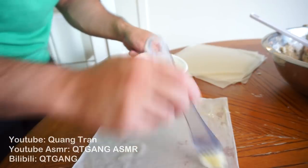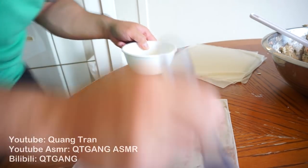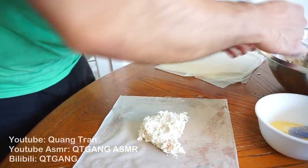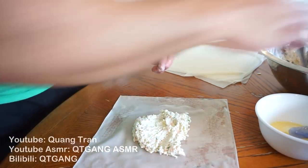Just peel them out one at a time until you've got them all nice and peeled. Take some egg and cover all four sides of the wrapper. Then take your crab mixture and put it right in the middle — a good healthy dose.